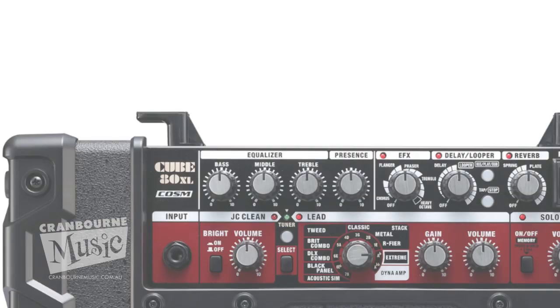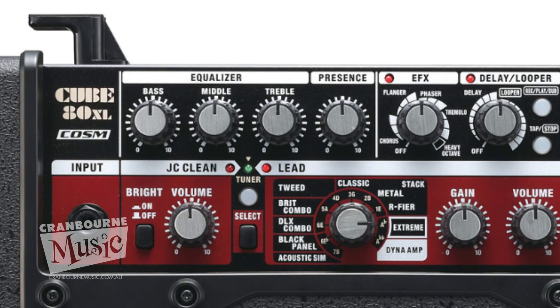Basically you've got the equalizer, which has got your bass, middle, and treble. You've got a presence button, which is nice for when you're doing the metal stuff or the rock stuff.